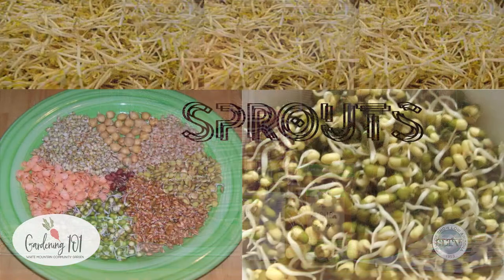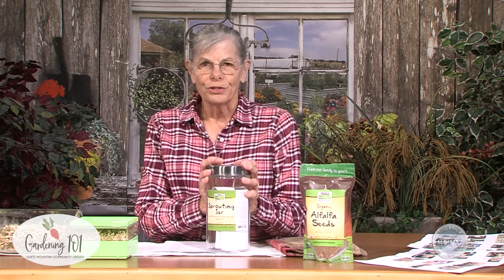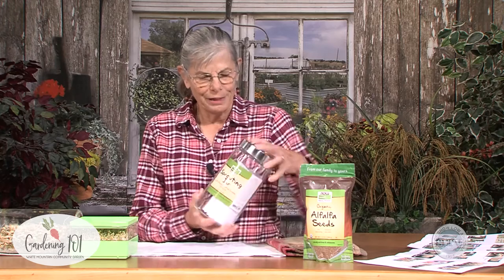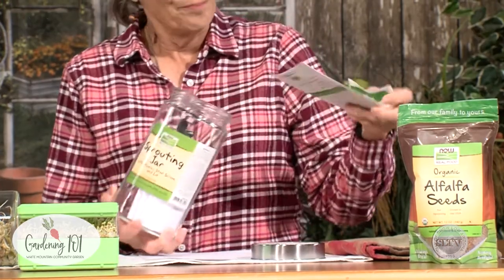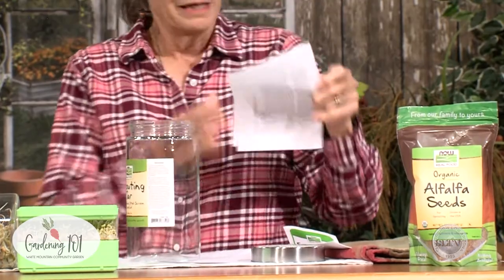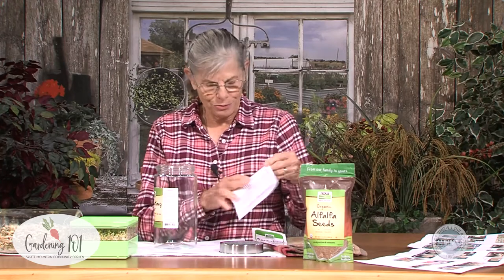Good morning, or it might be afternoon where you live. I'm Kris Coates and we're going to talk today about sprouting seeds. Just as a little reminder, Show Low Library has a sprouting jar kit, just like this one right here, that will be available for checkout. It has the lid, it's a wire lid, some sprouting instructions, and a sheet of instructions that I have put together that we'll talk about as we go along today.